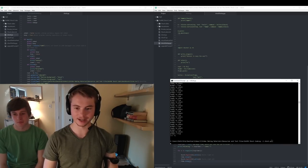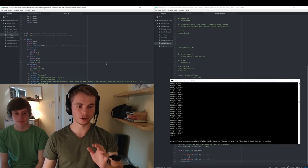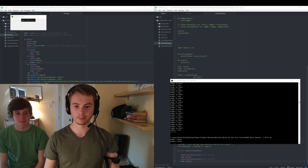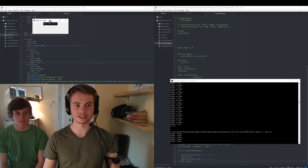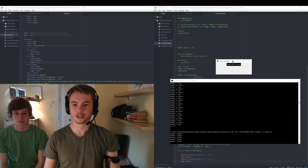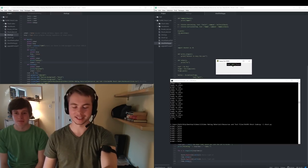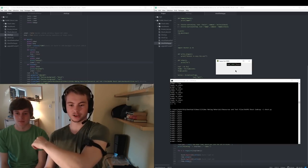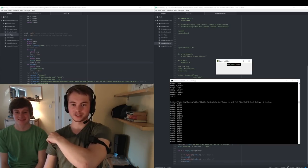We're gonna launch up shock.py — it's all in Python. This is the code over here; you can look it up later if you want. It launches up Zappy Boy 9000, which is this wonderful little window. If you can't read it, it says arm, disarm, quit. And it's currently disarmed, which is why it says armed equals false down here.